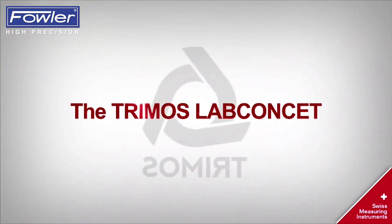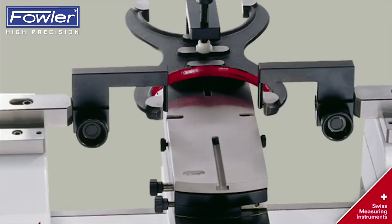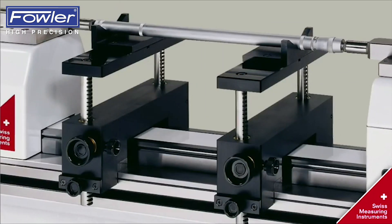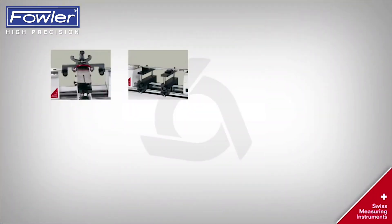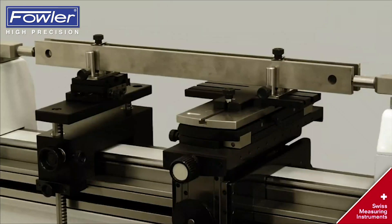The Lab concept is used for various applications like snap gauge, internal micrometer, external micrometer, and gauge blocks.